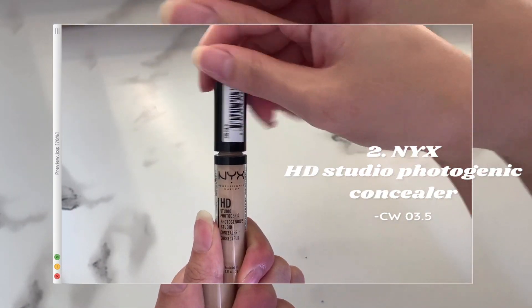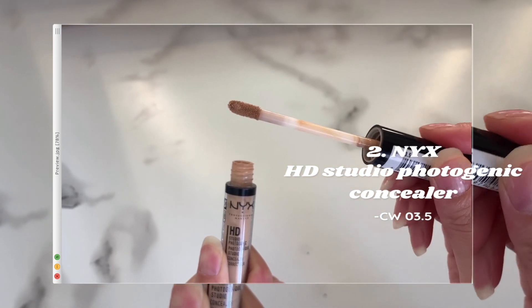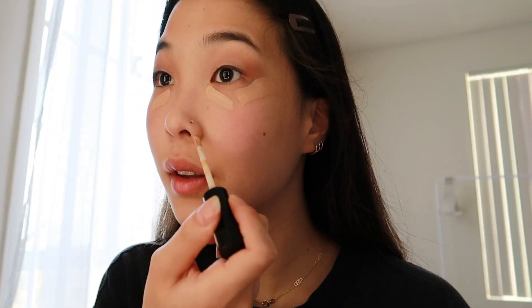Next up I like to go in with concealer. Today I'm using the NYX HD Studio Photogenic concealer in the shade 03.5. I like to go in with concealer right after eyeshadow so that I can clean up the edges of my eyes, as well as brighten my under eyes, around the mouth, and the forehead.